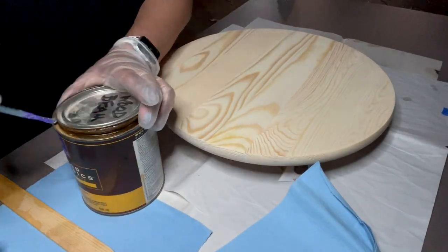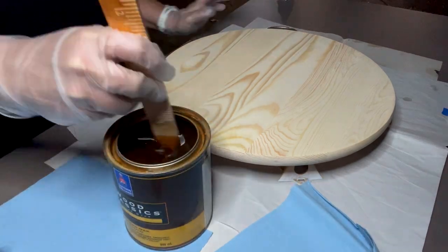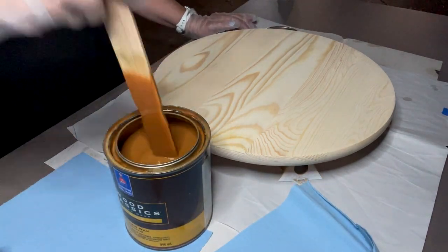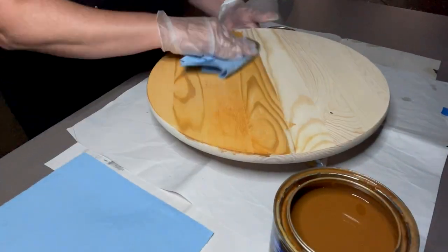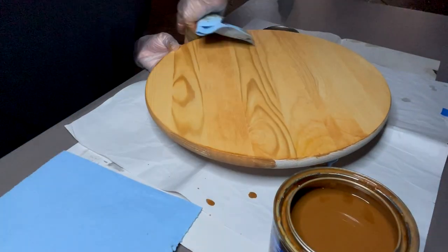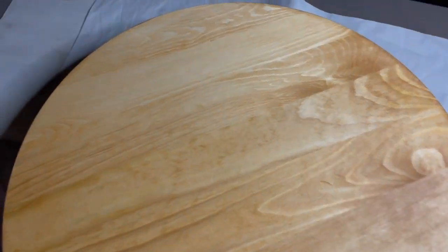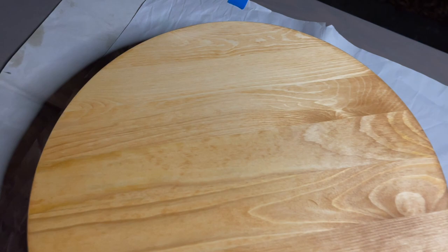Once it has been sanded and the sanding dust wiped off, we're going to go ahead and stain it. Stir — don't shake your stain. But the most important thing for the painting technique is to let your stain fully cure. We did this the night before and gave it about 14 hours or so before we were ready to do the paint.